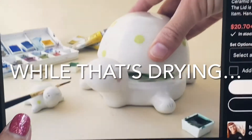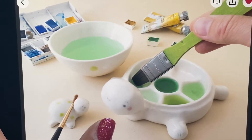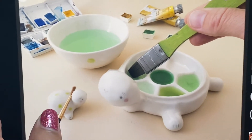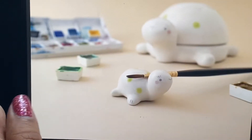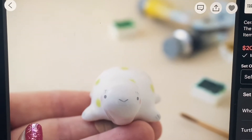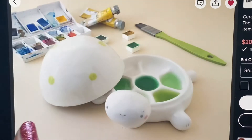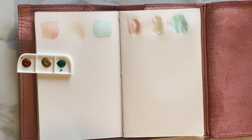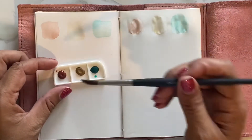Look at this — isn't this the cutest? I don't know if you guys are into watercolor, but look at this: the little shell comes off, there's the palette, and then the little brush holder. This is so cute! For the whole set it's $89 — I think it's kind of worth it, right? It's so cute and it'll bring me so much joy. They have different designs.